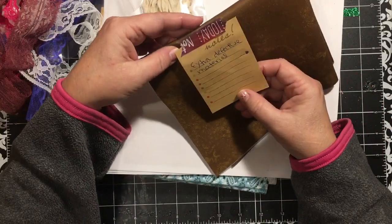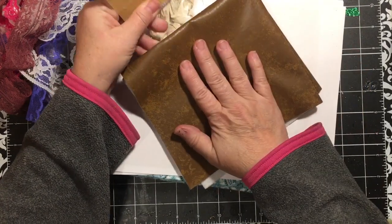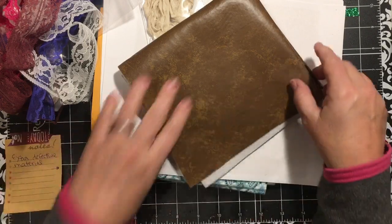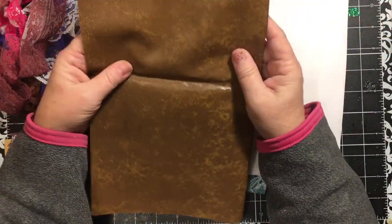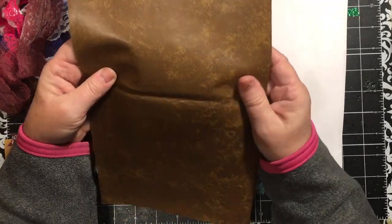And this has a little note - it says 'extra defective material.' I saw on her video that she had gotten some of her faux leather and it had defects in it. So this is a piece of the defective material, and I'm excited to be one of the people that got a piece of this.